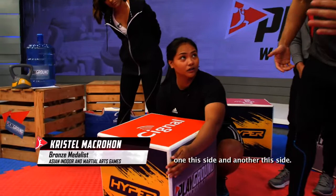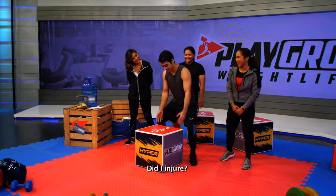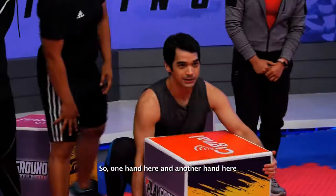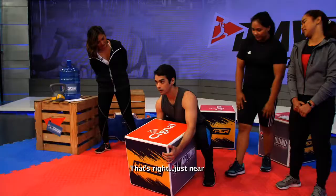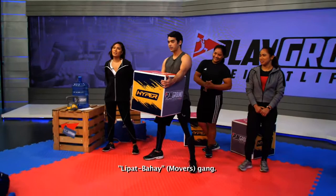Parang warm-up weight lang yata sa'yo yan eh. Overhead mo ba? I-clean and jerk ko ba? Isang kamay dito, isang kamay dito. You can critique my form here. Malapit po, tapos tayo lang. Pwede na — lipat bahay gang! So that's the weird object we got. Thank you very much, Christelle.